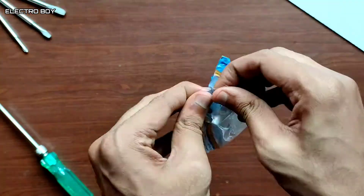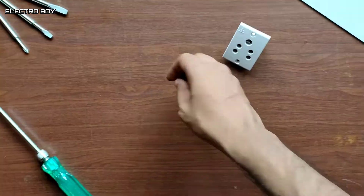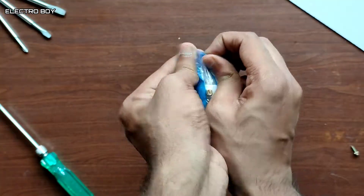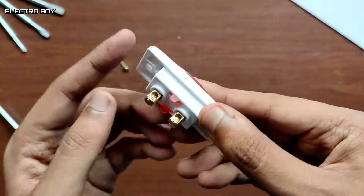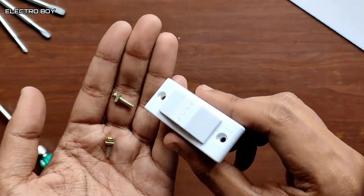For this extension board I'm using 6 ampere switches and sockets. I'll also be using an indicator to show that there's current in the board, and a fuse for safety.